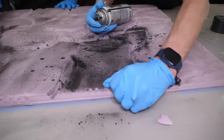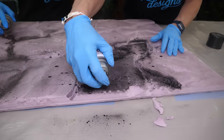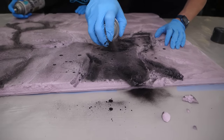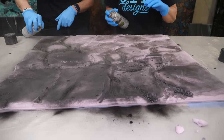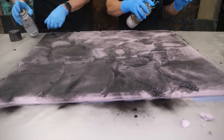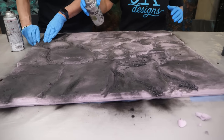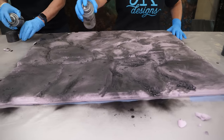You can peel off more foam where you want additional texture. It's all about using your imagination and thinking about what a real rock would look like. Guys, if you are doing this, make sure you're in a very well-ventilated area — we are in a really big studio shop with fans going. Wear proper PPE, especially if you are in a closed area without good ventilation.